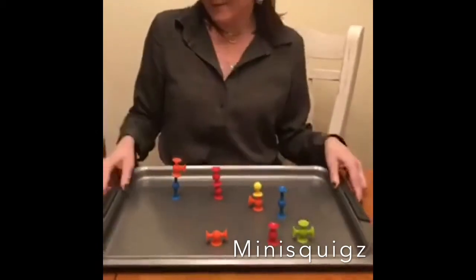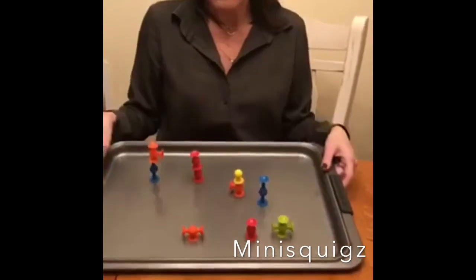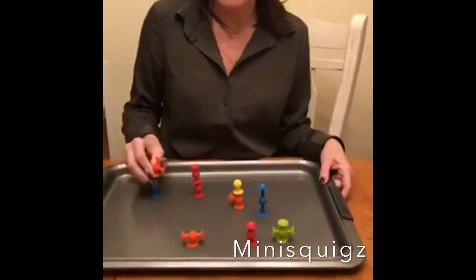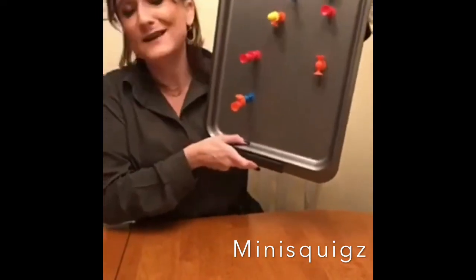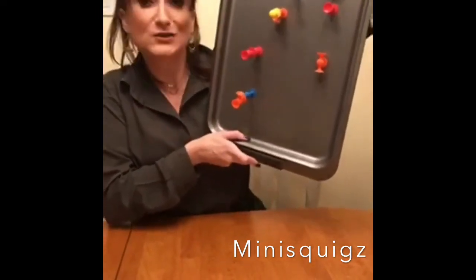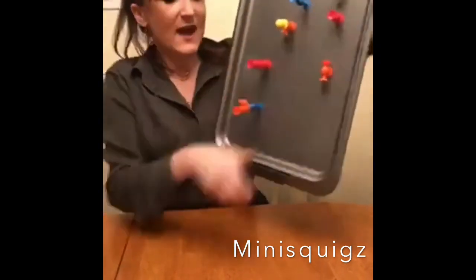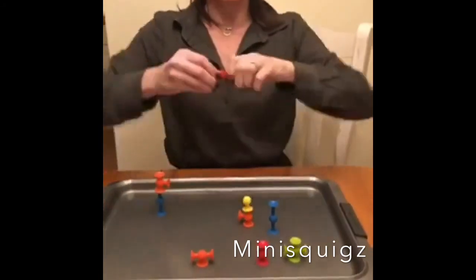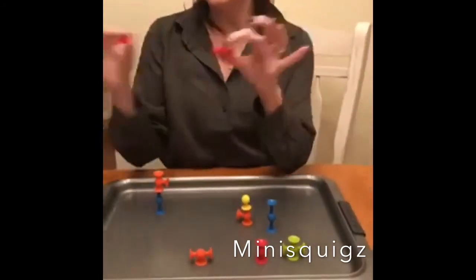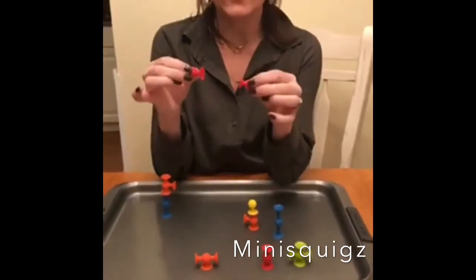They also stick to surfaces — you can use a cookie sheet, a desktop, or even better, a vertical surface like a sliding glass door or window, which again OTs love. They're actually a little tough to pull apart, so they work really well on hand strength. The minis are nice and small, so you really have to use your pincer grasp to hold them and stick them together.